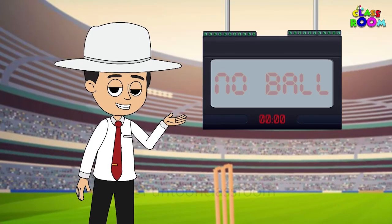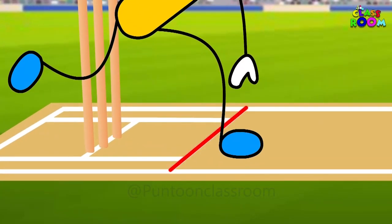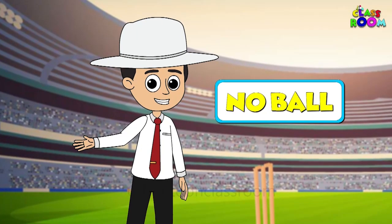Moving on to the no ball signal — if a bowler bowls a no ball, I extend my arm horizontally. It's a clear sign.